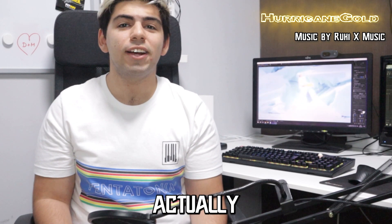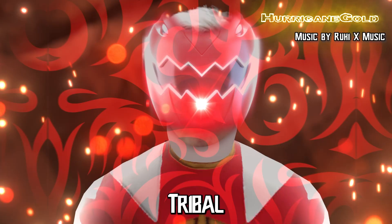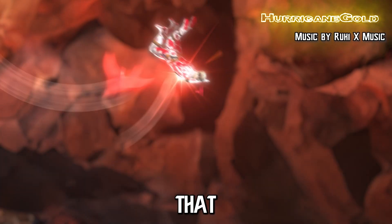This was a fun one. I could actually reuse a lot of the assets I made for the Dino Thunder Morph, like that tribal background for when the helmets appeared, or those suit parts that are flying out.